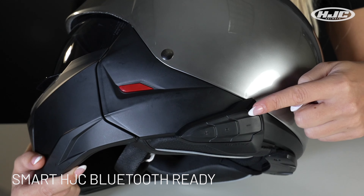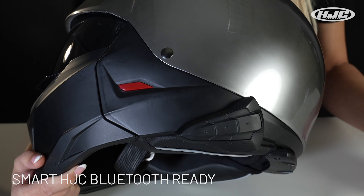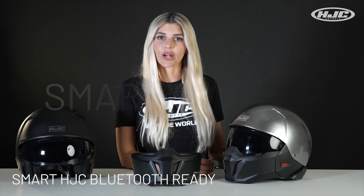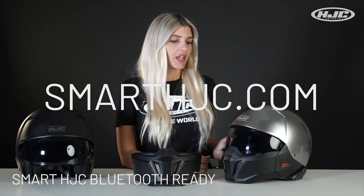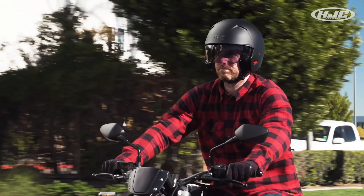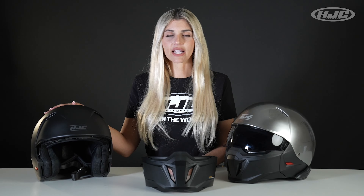Smart HJC Bluetooth Ready — you can purchase that separately from the helmet, and if you need any info on that, visit SmartHJC.com. The I-20 comes with a three-year warranty and is available in multiple colors, my favorite being the matte black. You can check out all the colors on our website and purchase the I-20 and any of our helmets online or in-store with one of our authorized dealers.